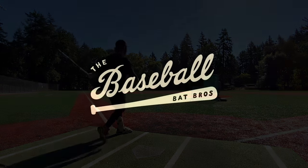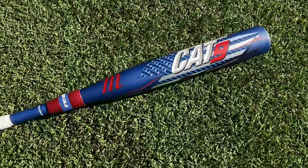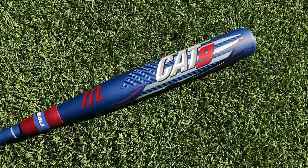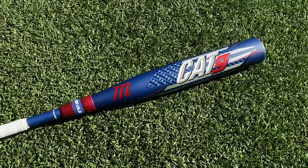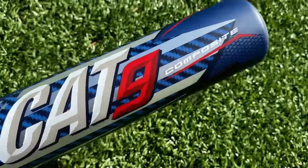What up, will here with the Baseball Bat Bros. Today folks we got a big one — the $550 2022 Marucci Cat Nine Composite. Ladies and gentlemen, here we have the new official most expensive bat in the world of BBCOR baseball bats — the first ever composite BBCOR high school and college bat from Marucci.